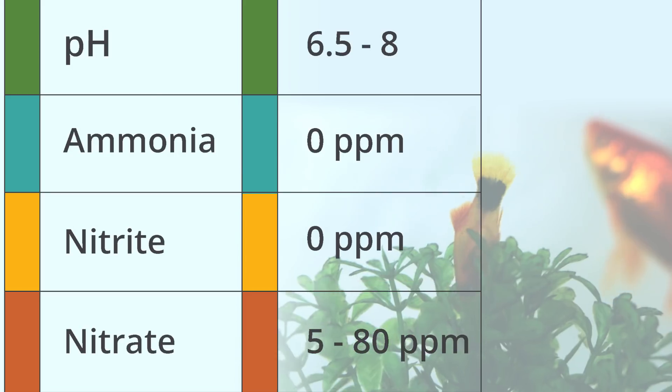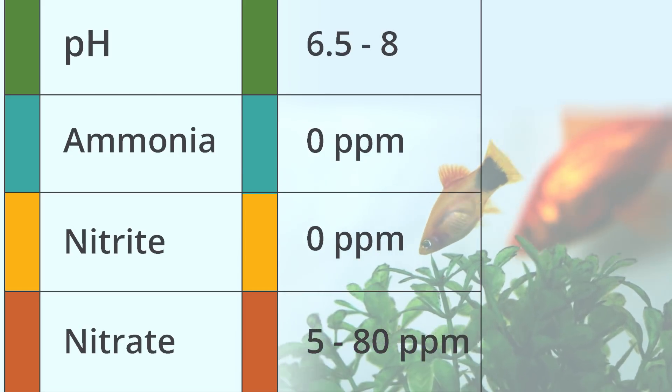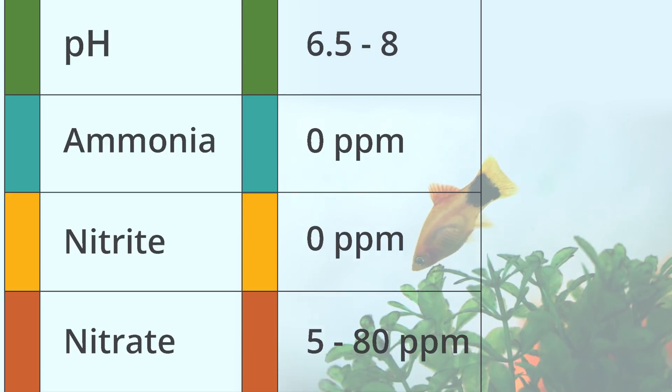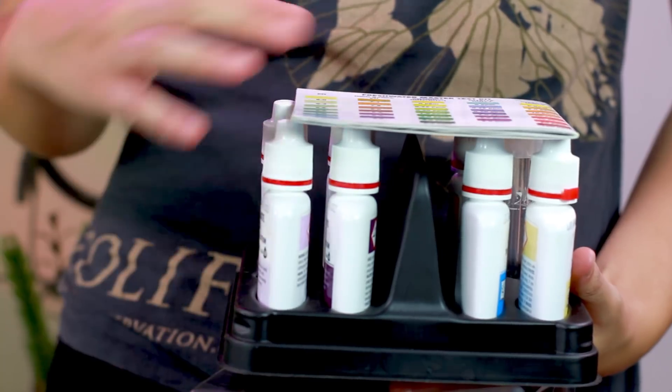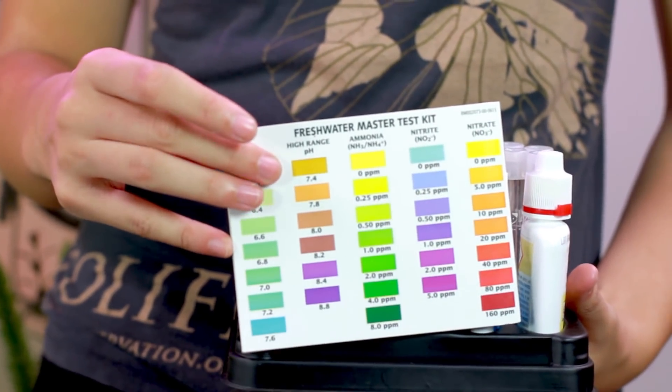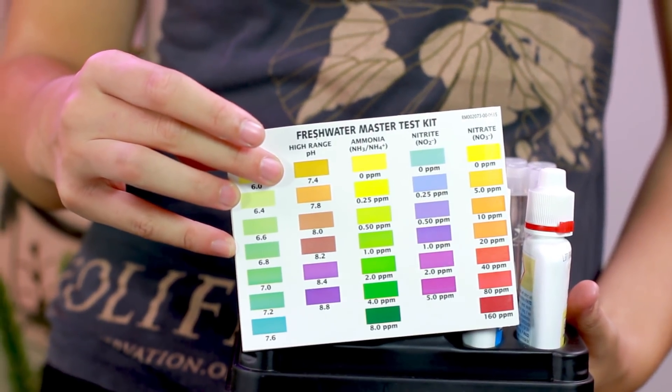It should take about six weeks to establish a strong nitrifying bacteria colony in your biofilter brick. Once the colony is established, you should expect the following qualities in your water: a pH between 6.5 and 8, no ammonia, no nitrite, and 5 to 80 parts per million of nitrate. We recommend using the API Freshwater Master Test Kit to monitor your water quality.